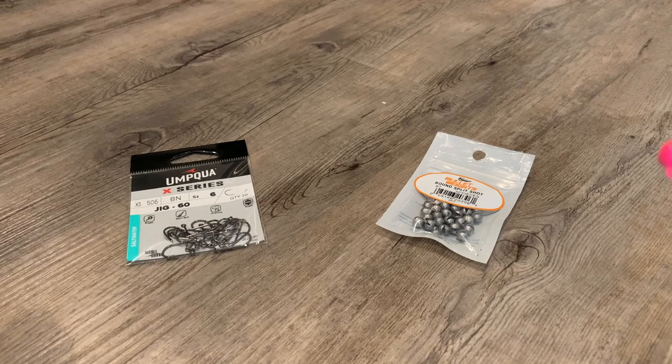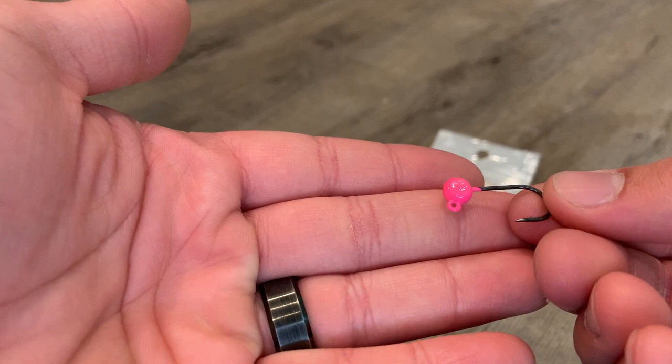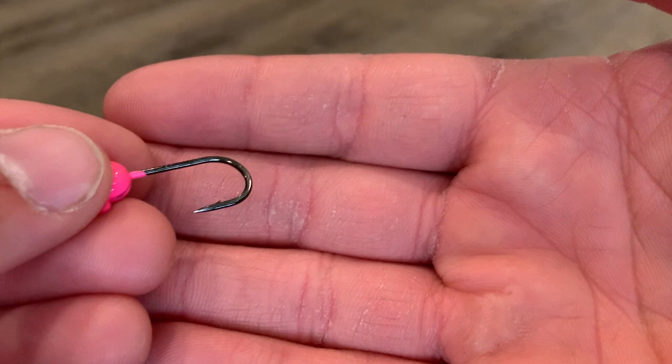What's up everybody? Today I'm going to show you how to make your own super sharp jig heads for relatively cheap. They are a bit more expensive than just buying a bunch of jig heads in like a 50 or 100 pack, but they are a lot sharper, so it is worth it if that's what you're looking for.